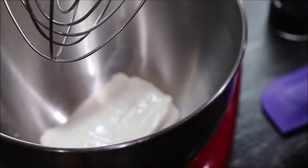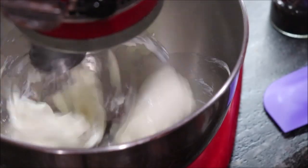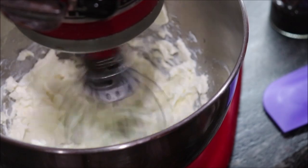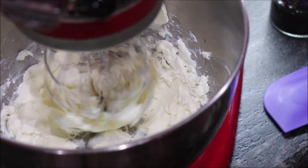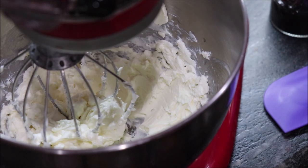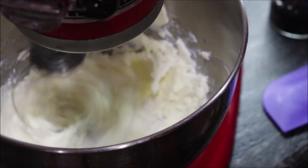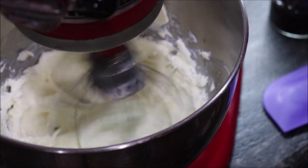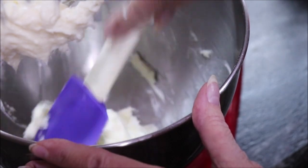Okay, I have eight ounces of cream cheese in the KitchenAid and I'm just going to mix that a little bit. It's been out at room temperature for quite a while so it would soften. This is one third of a cup of granulated sugar. I'm going to scrape that down because we've got to add some vanilla, egg, and a little bit of salt, and I want the egg to blend in really well.